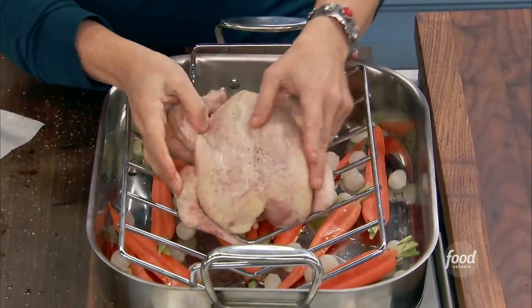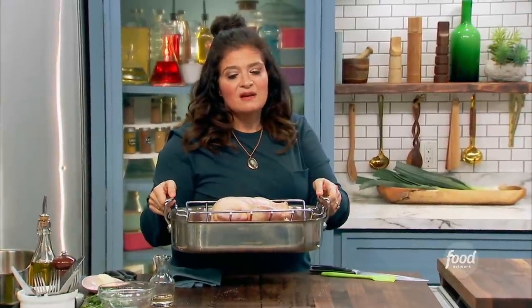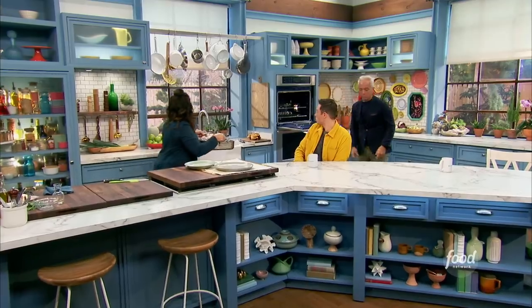Right in the middle of that rack — I'm going to put this in the oven. I'm going to roast it at 400 degrees. I count about 15 minutes per pound, give or take. So maybe about an hour.